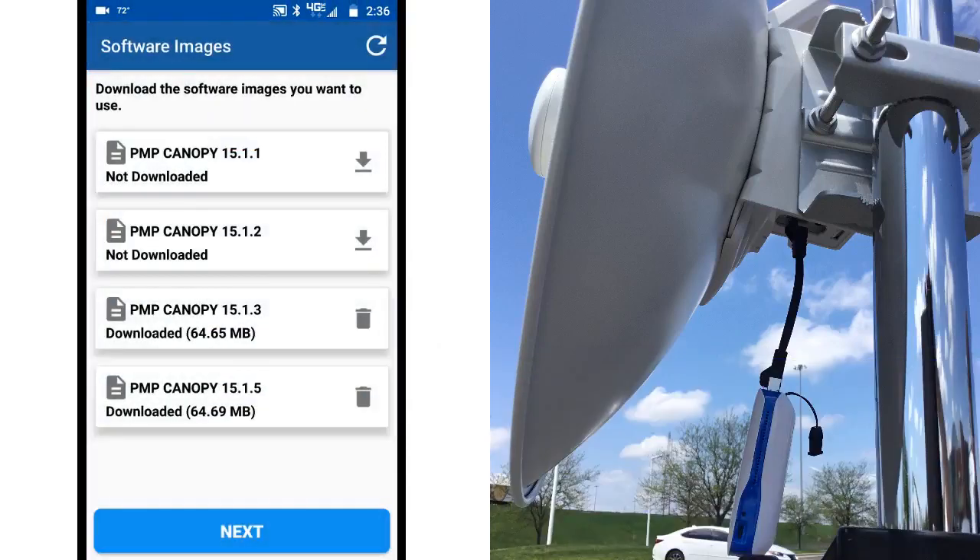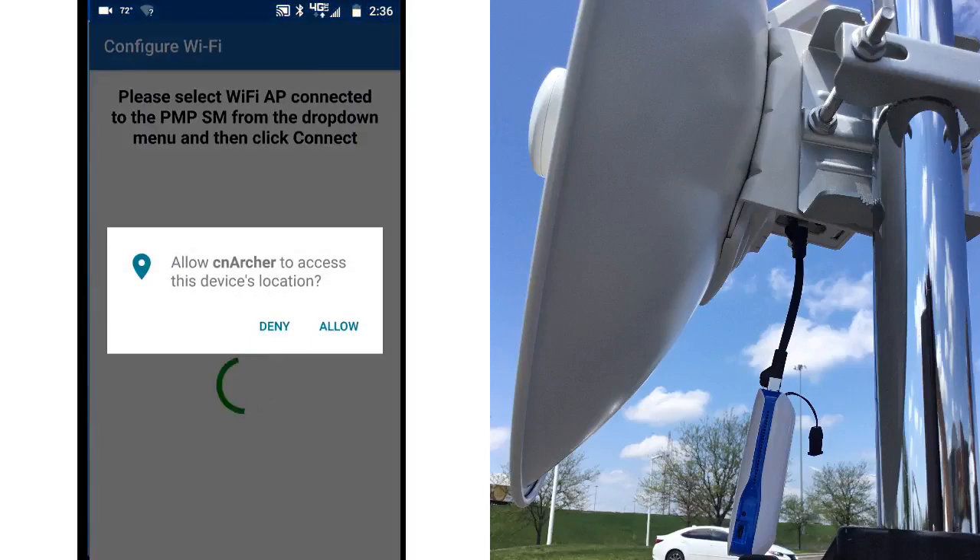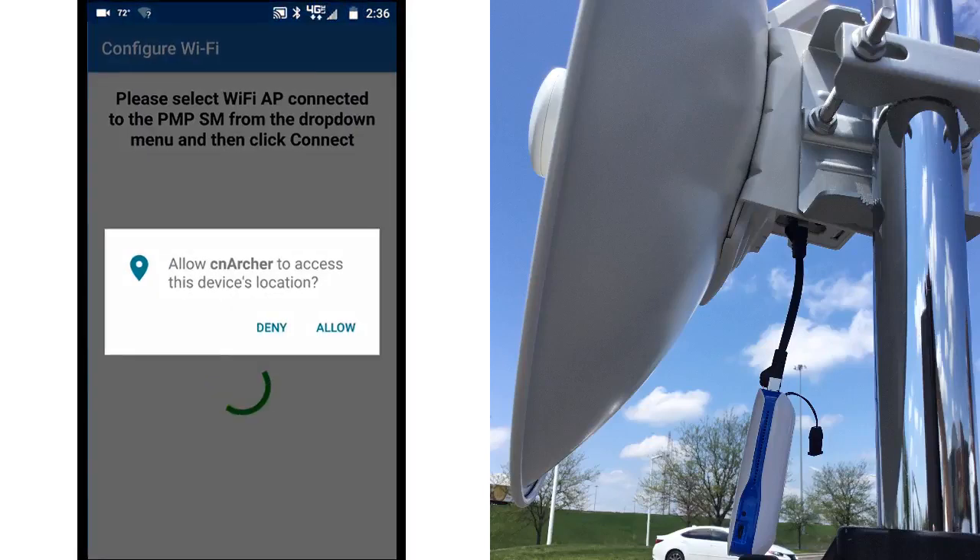The app now gives you a choice of software images. If you choose to download an image to your phone, this enables you to push it to the subscriber module locally. We've already downloaded the software we need, so we'll click Next to continue. Here you have the option to allow CN Archer to access this device's location. Click Allow so that the GPS location on your phone can be pushed to the subscriber unit.